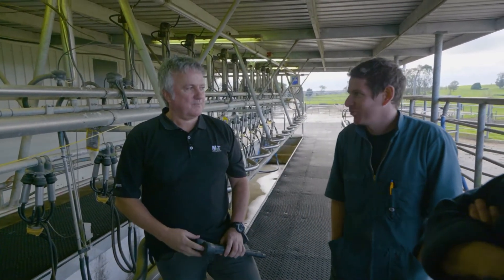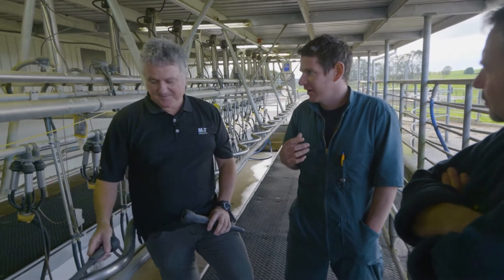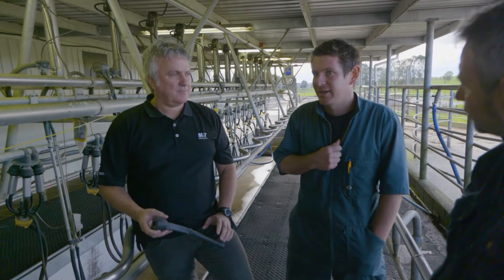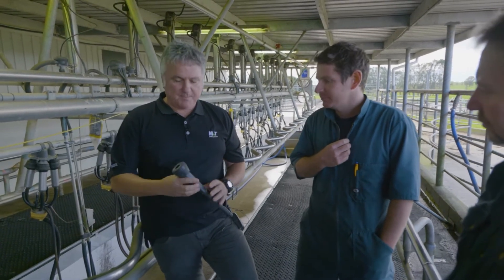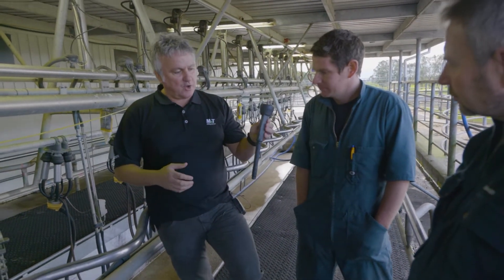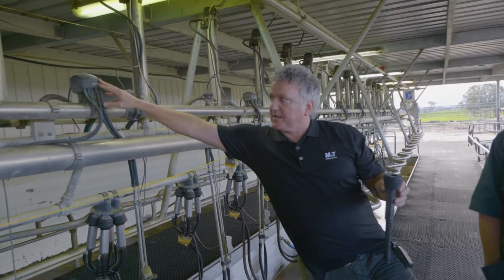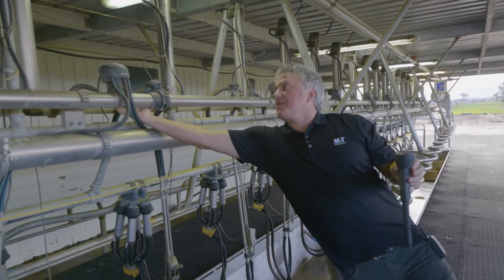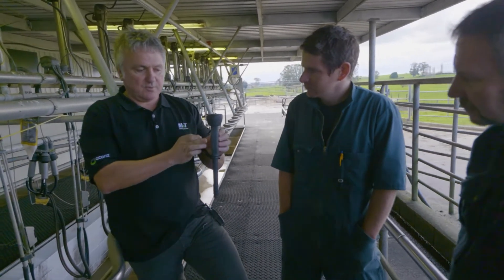I know pulsation is a critical part of actually getting the milk out of the cow. Can you talk us through the functions of how a pulsator works, and how do we identify if pulsation isn't happening correctly? Basically, pulsation simulates the calf suckling the cow. You've got a liner here — normally it would have a shell on the outside — and all the pulsator is doing is making a decision to take air from under vacuum, or taking atmospheric air through the back. So basically we're just changing the pressure between the liner and the shell.